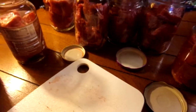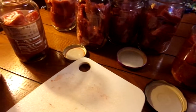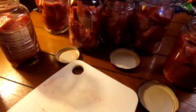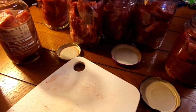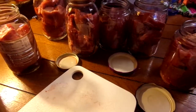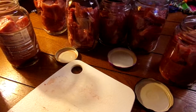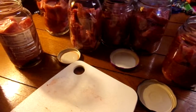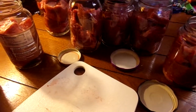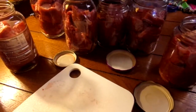Then we're going to put them in the canner, following the canner's directions for what it needs, and a little bit of vinegar in the water so they don't come out coated and disgusting. Can it for 90 minutes since there are quarts in here. My area is below 1,000 feet, so it's 10 pounds of pressure. You will have to check your altitude and see what the time and poundage is for your area. Some do increase time if they're very high.